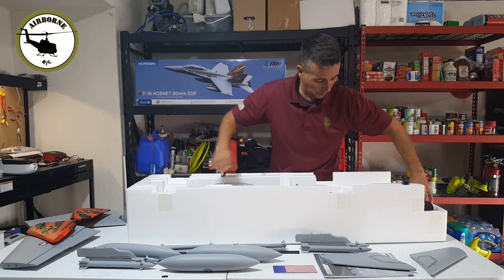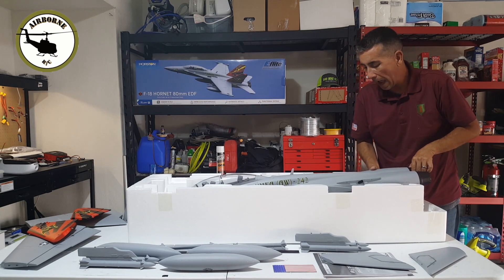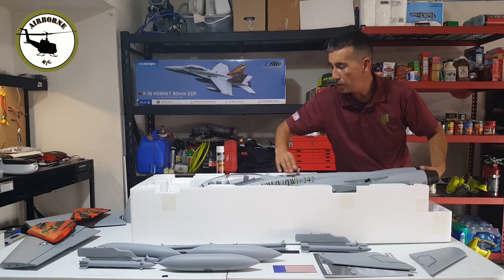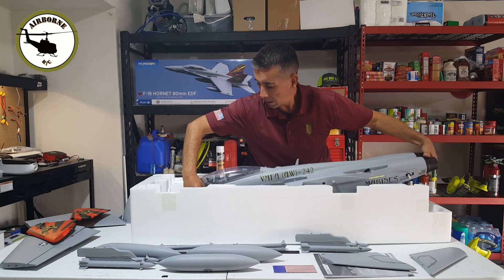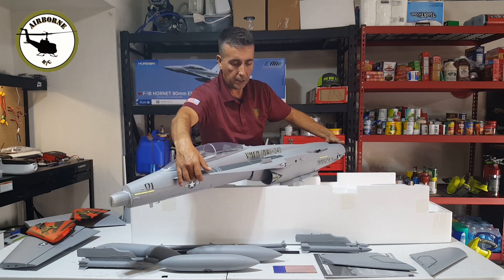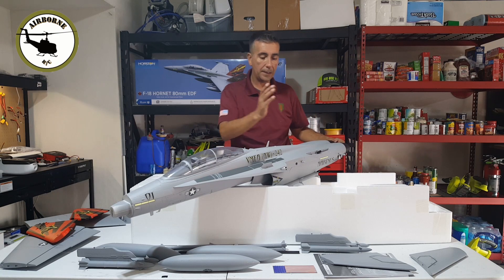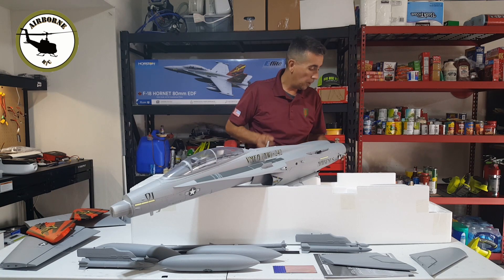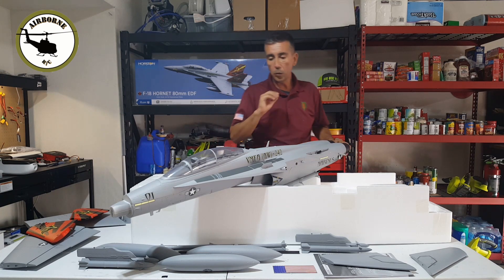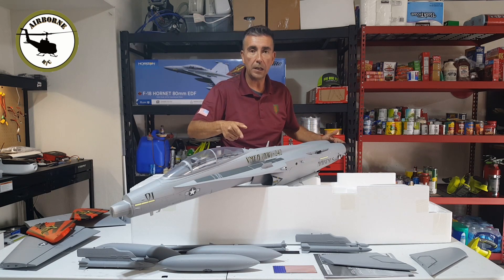This is the funnest part for me and the most daunting, because you never know how they have it in the box and you don't want to pull and pry on it too much. And there she is y'all — she is now free. That is the fuselage. You do have two outlets, it is a single 80mm. When I did fly the original one about a year ago, it made a beautiful whooshing sound and it was amazing. So let's go ahead and do some close-ups of the fuselage.